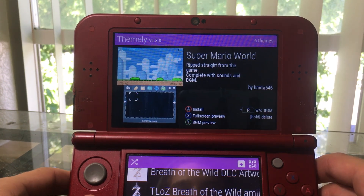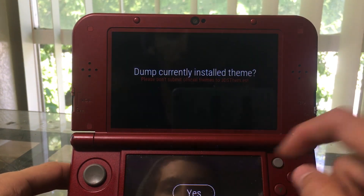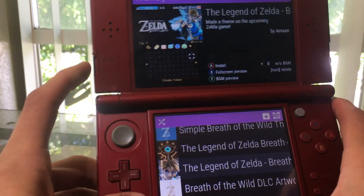Let's install this now — boom, easy as that. There's also a button to shuffle the themes, and another to dump the currently installed theme. So we've installed the Mario theme — let's make sure it's functioning as it should.